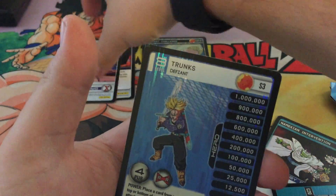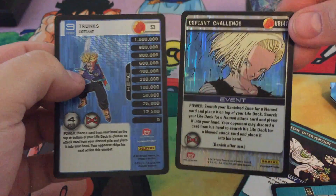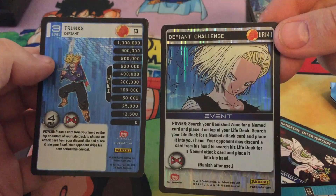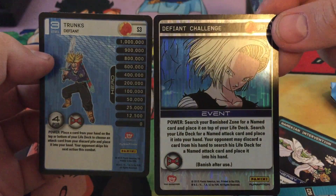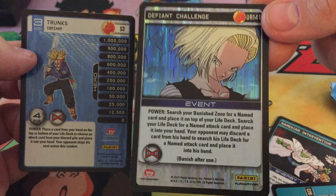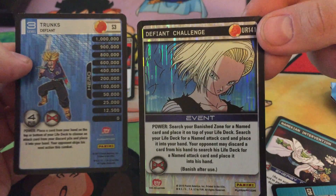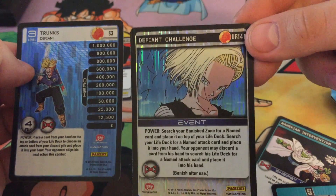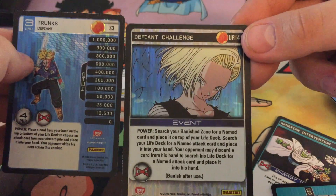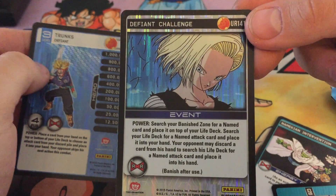Out of those two packs, we got two rares, an ultra rare, and a starter foil. Amazing pulls, guys. Weighing really does work, and it's a lot of fun too, especially with these Dragon Ball Z packs. I've probably gotten five or six ultra rares now by weighing Dragon Ball Z packs, but this is the very first one that I've actually opened on video where I got one.